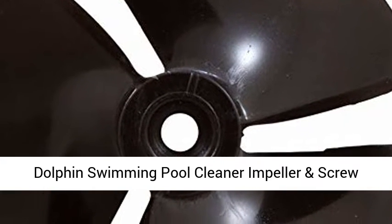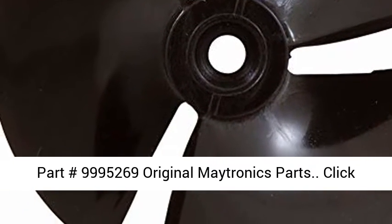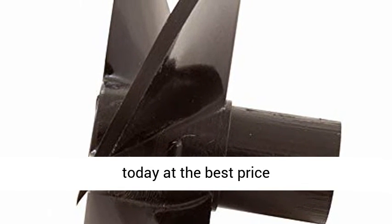Maytronics Dolphin Swimming Pool Cleaner Impeller and Screw, Part Number 9995269, Original Maytronics Parts. Click the link in the description to get this product today at the best price.